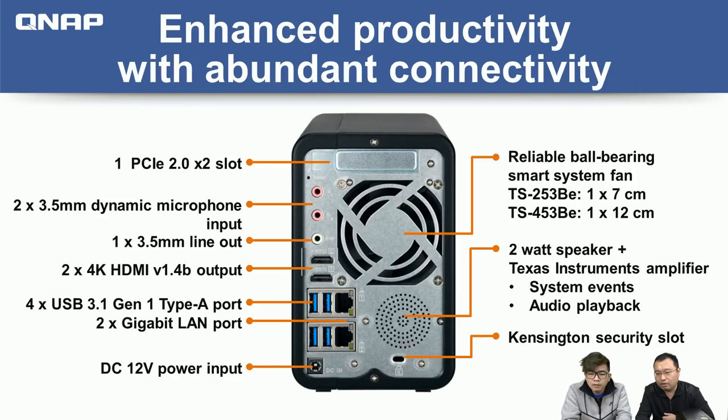The NAS also features USB 3.1 Gen 1 (USB 3.0) and two Gigabit LAN ports. Because it has a quad-core processor, you can saturate the line rate of both Gigabit LAN ports — achieving 220 megabytes per second for both upload and download.